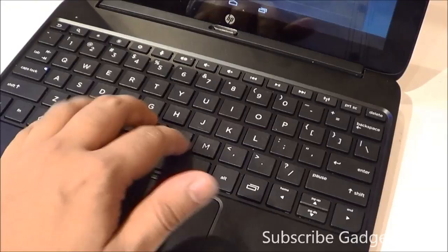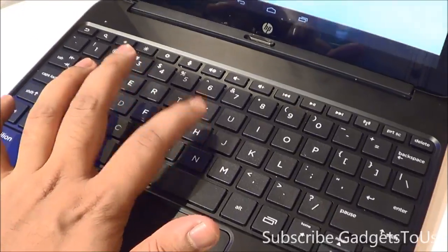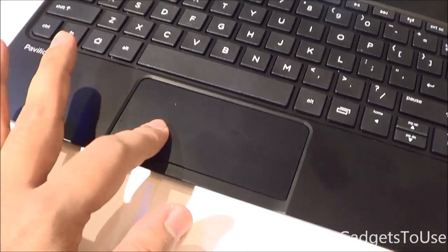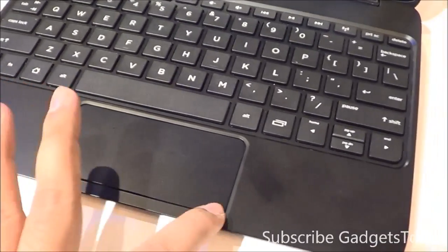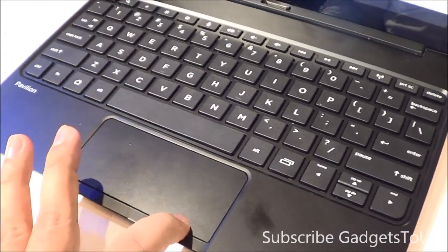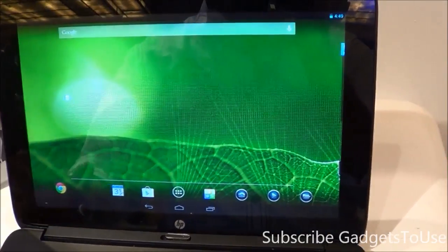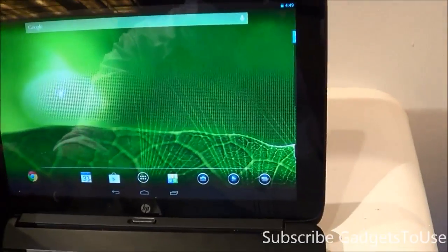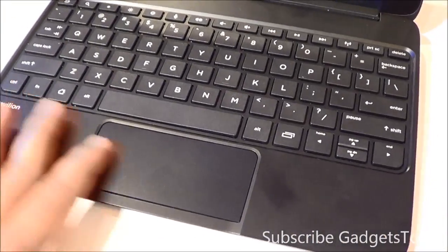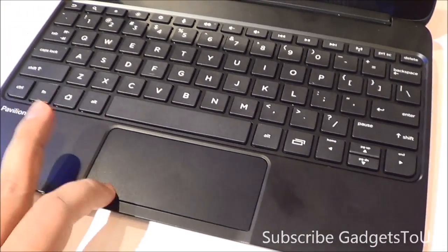As far as the keyboard is concerned, you have a chiclet-style keyboard which is pretty good in terms of build quality, and the keys have a good amount of travel. You have a touchpad as well — the bottom part of the touchpad is the clickable area, so you can left-click by touching on the left side and right-click by touching on the right side. The touchpad gives you the kind of feedback you are looking for.